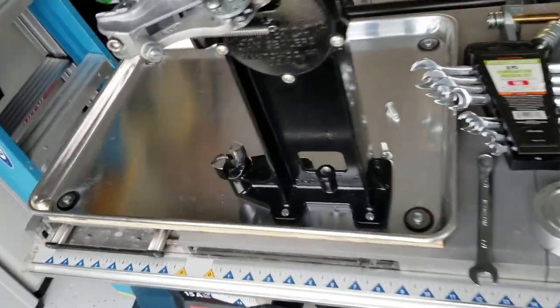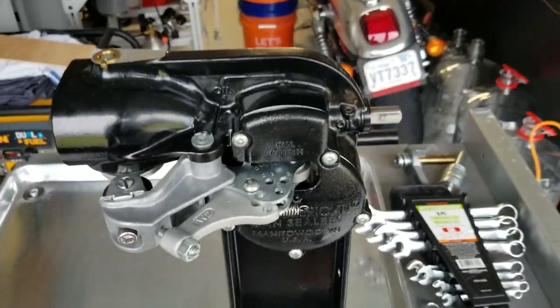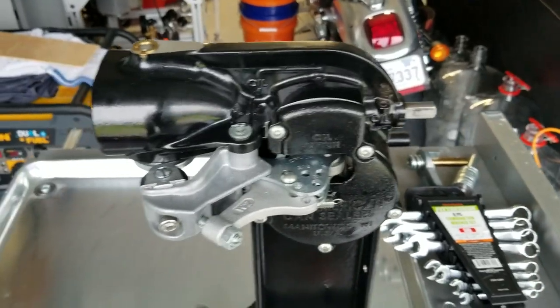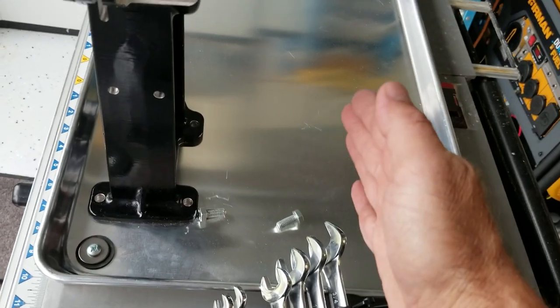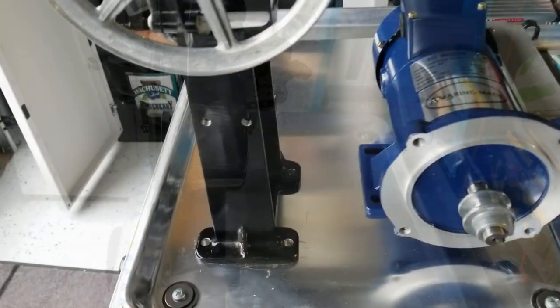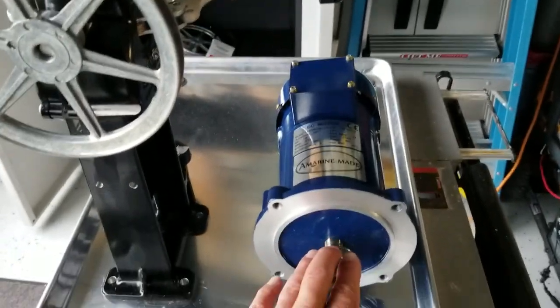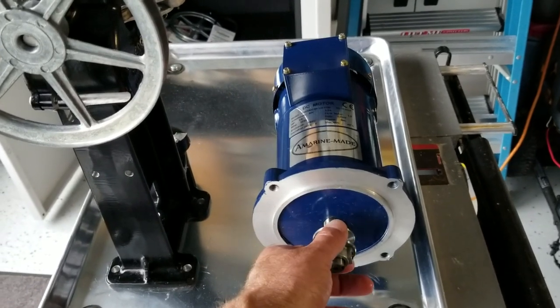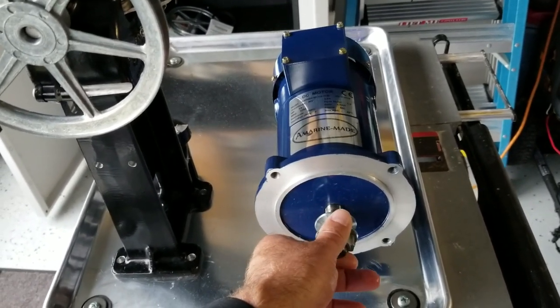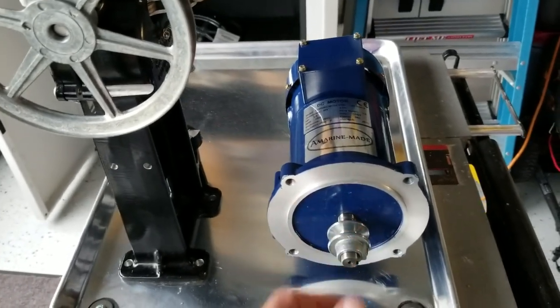The next thing we have to do is figure out where we're going to mount these things based on the pulleys and where the motor sits. I have it offset because the motor will sit over here. Another reason to use a DC motor is, for one, it can go forward and reverse, and two, you can adjust the voltage for the speed as well.